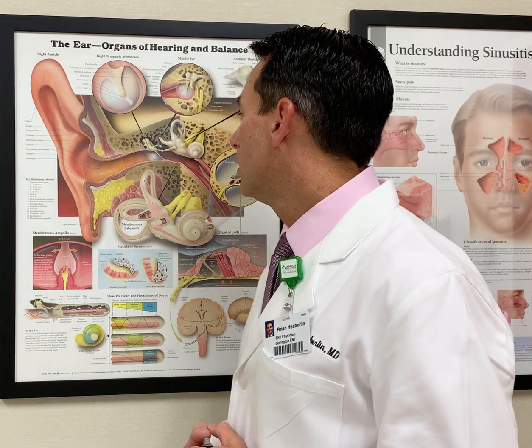For people that get recurrent impactions, sometimes we'll see them regularly in the office and clean it out. It's certainly easier and more comfortable to get that cleaned out before it gets totally occluded than after. Here at Lexington ENT and Allergy we're happy to take care of those problems. I hope that helps — thank you.